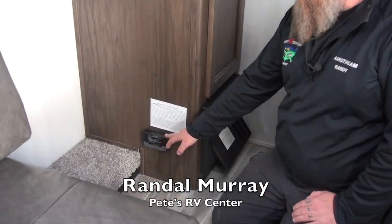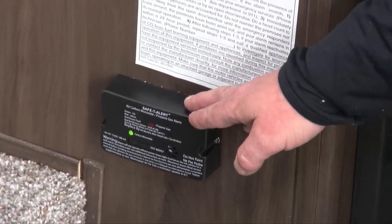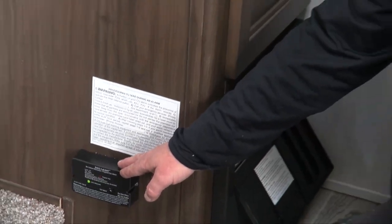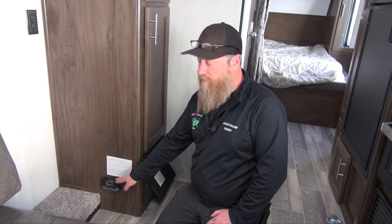Right here is our LP and carbon monoxide sensor in our Cherokee Grey Wolf product. This is a very important safety device. This device does detect LP. It will also detect butane, which can be expelled from many of today's cleaning products. So be aware, if you're using one of those cleaning products, you may set this off.